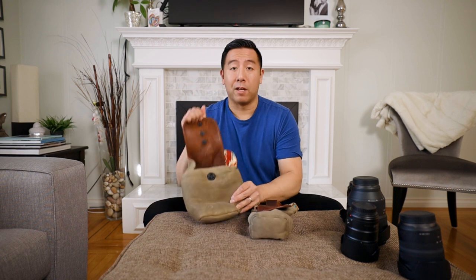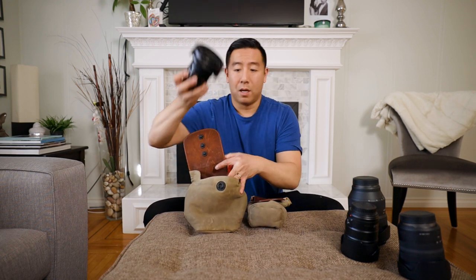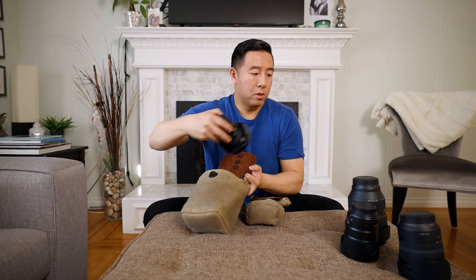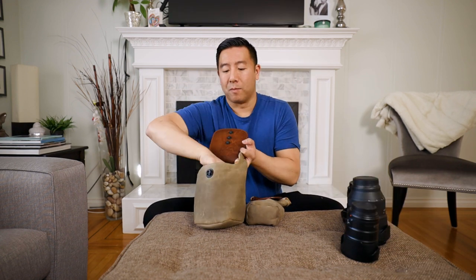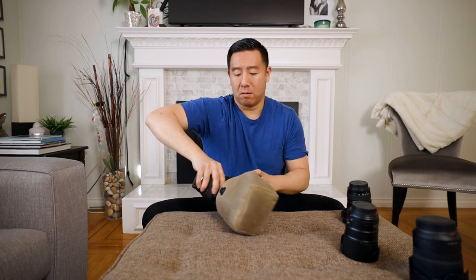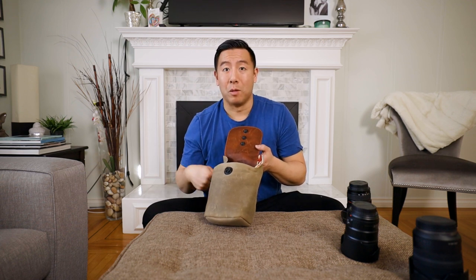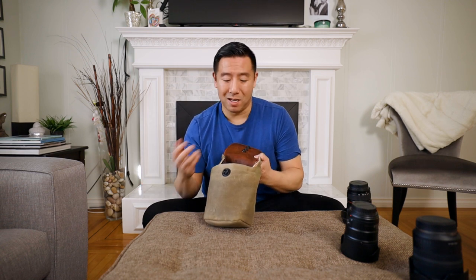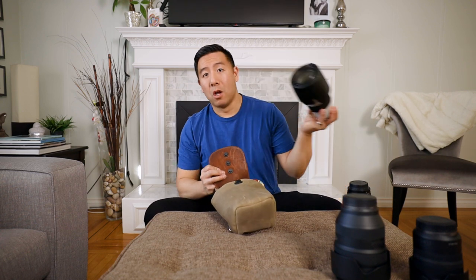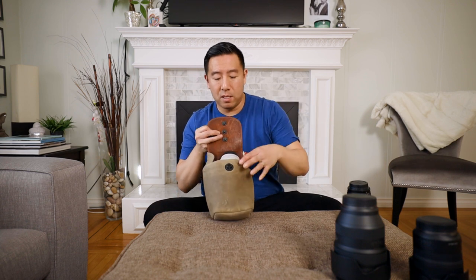They made it wide, so the Canon 16-35 with the lens hood — no problem, this is how wide it is. The 24-105 — no problem. Now let's get even bigger: the Canon 28-70mm, which is huge — with the lens hood on, no problem. We'll also try a 70-200 with the lens hood reversed, and that fits in there with no problem too. You can latch it.